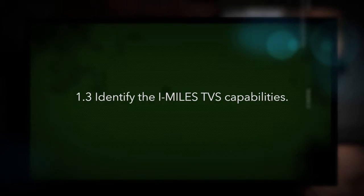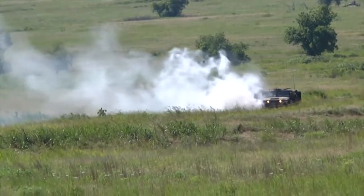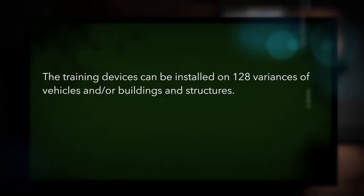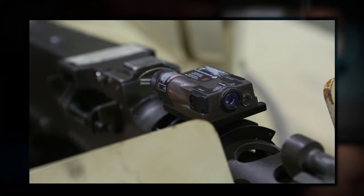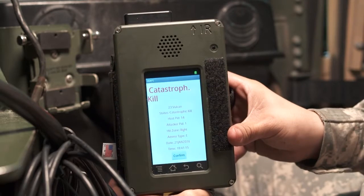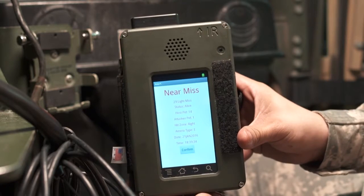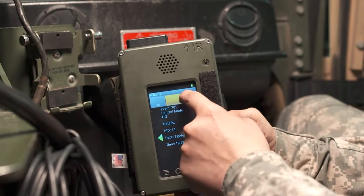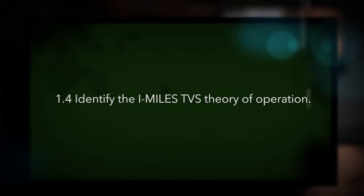Identify the iMiles TVS capabilities. The iMiles TVS laser-based training devices support vehicles that do not have an embedded fire control system. The training devices can be installed on 128 variances of vehicles and or buildings and structures. They are backwards compatible with legacy Miles training devices. The training devices provide training realism by disabling the SAT's ability to fire after the system reports a kill status, indicate engagement results to the target and attacker using visual and audible cues, and store engagement data for retrieval and use in after-action reviews.